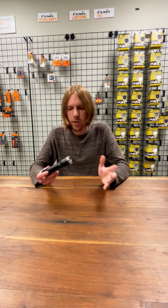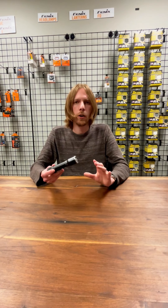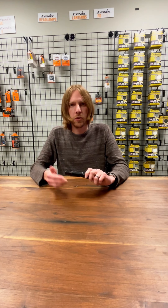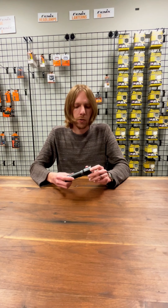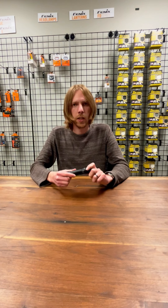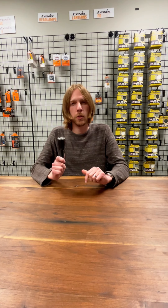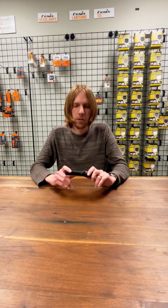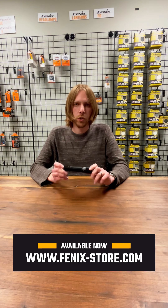Basically, all in all, it's a really powerful light — great for tactical use, military personnel, police officers, that kind of thing. And with the really long runtime — 43 and a half hours on that eco setting — it's also going to last you a long time in between charges if you need to make it last. It's available now for purchase on phoenixstore.com, so go check it out.